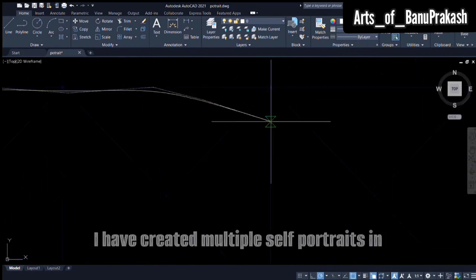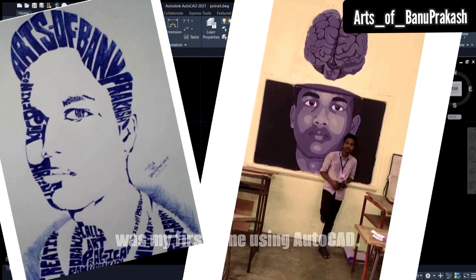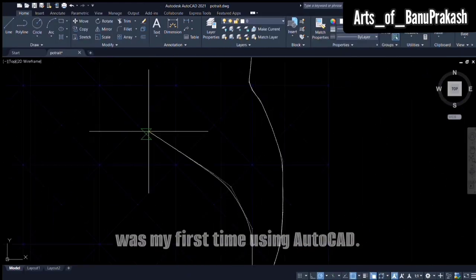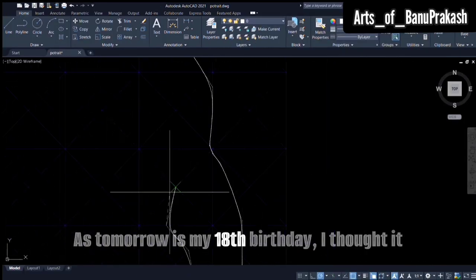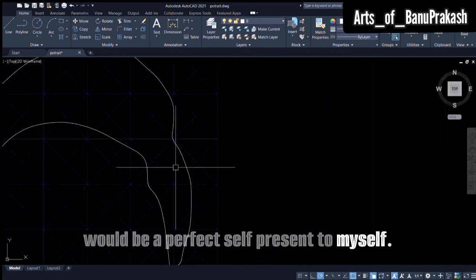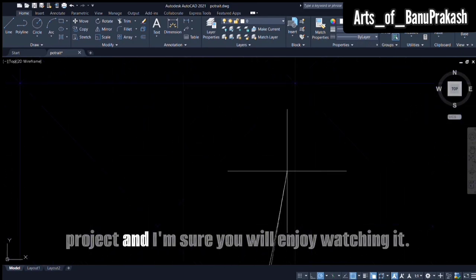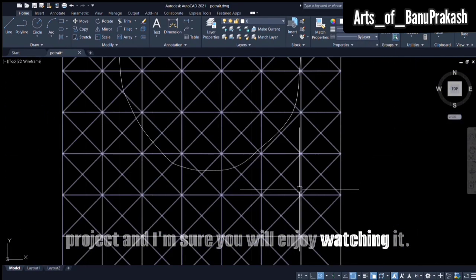I have created multiple self-portraits in the past using various mediums, but this was my first time using AutoCAD. As tomorrow is my 18th birthday, I thought it would be a perfect self-present to myself. I had a lot of fun working on this project and I'm sure you will enjoy watching it.